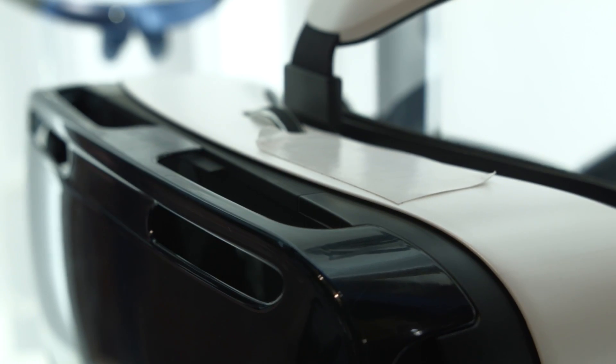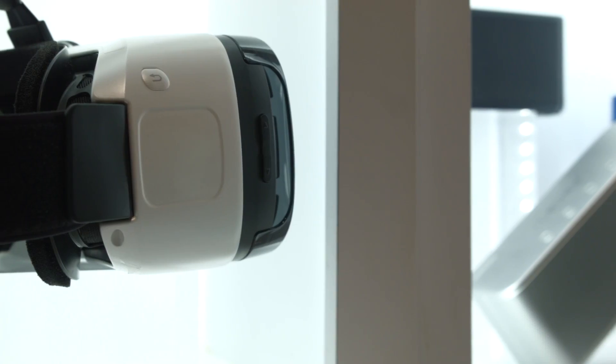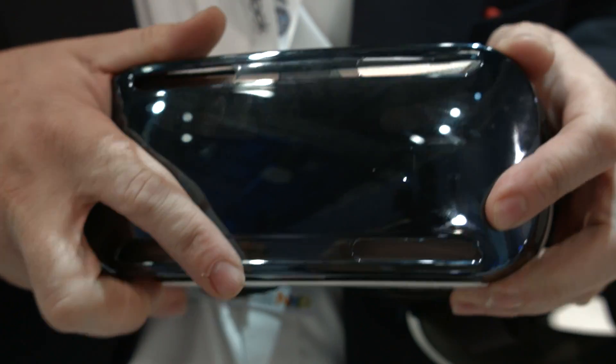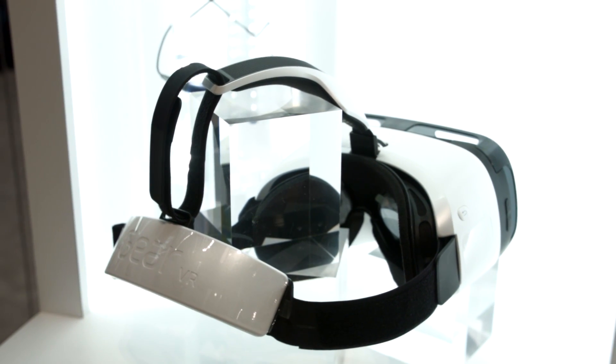Outside of the Gear VR unit, we have a focus wheel on top, allowing you to easily change focal distance on the fly, a touchpad and back button on the side which will serve as your built-in navigation tools, a mounting plate in front which will allow you to mount your Note 4 device — hopefully supporting more devices in the future — and a speaker in the back, which I personally didn't really get to experience due to the loud expo hall.